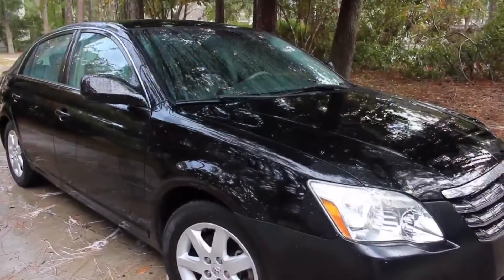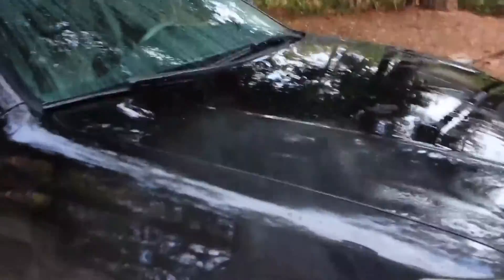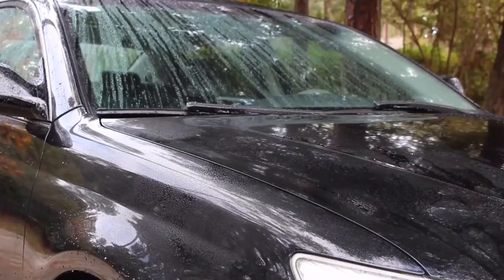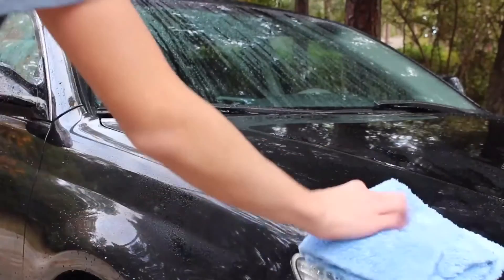Now that you've rinsed down the whole car, to dry it we're gonna go ahead and use some detail spray and just spray it all over the car. To dry the car we're gonna use two towels — we'll use our first one to get the majority of the water off.